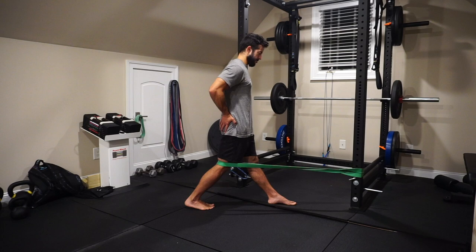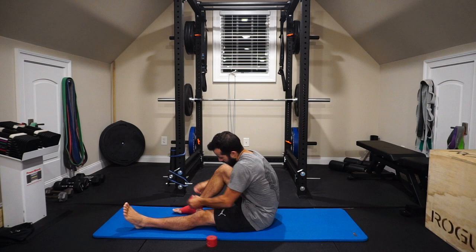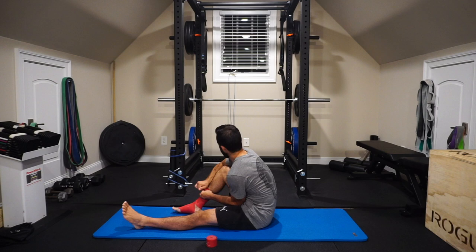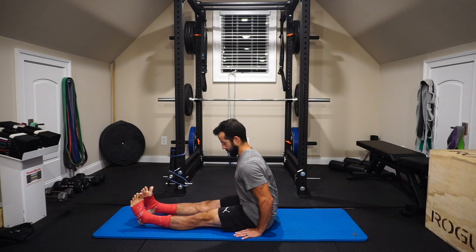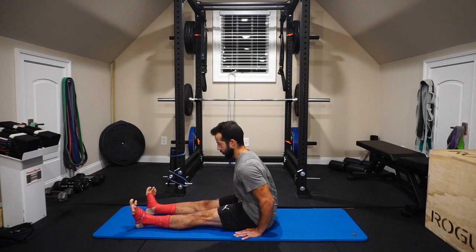Next we address the soft tissues of the foot and ankle using voodoo floss — a compression tool that creates a blood flow restriction effect, restoring the sliding surfaces of the skin, muscle, and nerves while providing short-duration restricted blood flow benefit. I'll keep it on for about five minutes, wrapping both sides. We start with active supination and pronation: five seconds of maximal muscle engagement in each position. You'll notice the toes reacting — even active toe splay — from engaging the musculature of the foot and ankle.